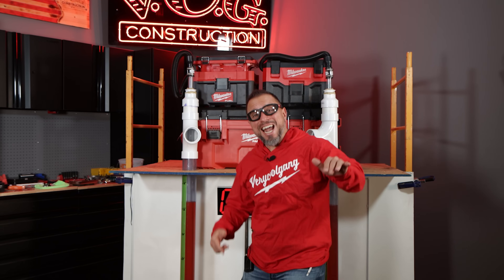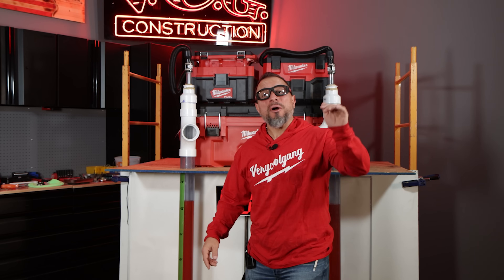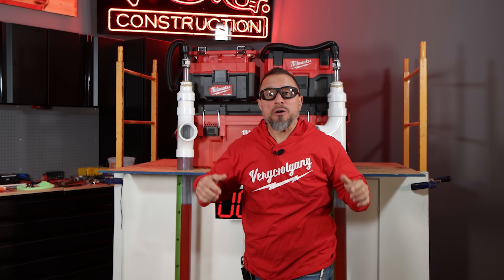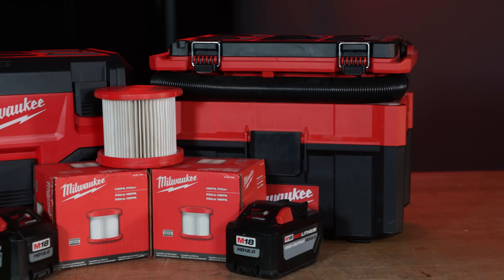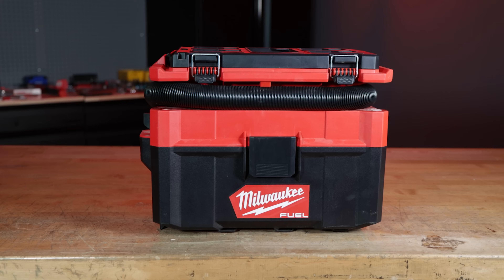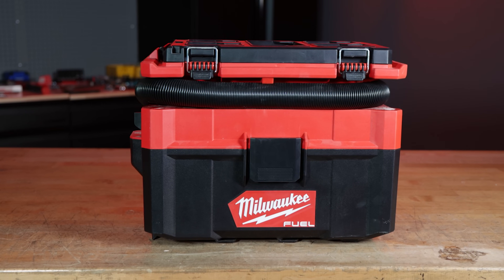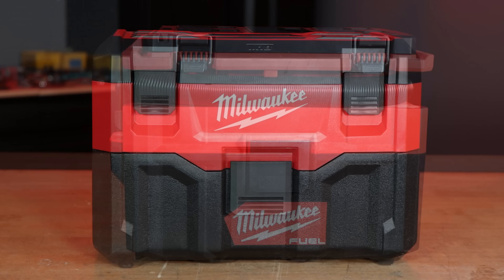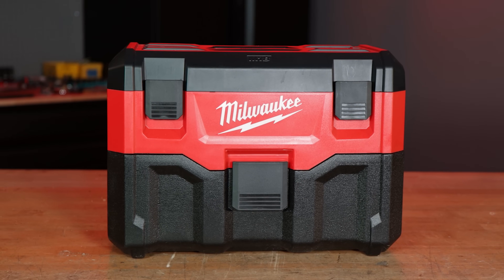In this video, we answer the question that you've asked over and over again: which briefcase-style vacuum from Milwaukee Tool is better, the two-and-a-half gallon Milwaukee Fuel Packout Capable Vacuum or the standard M18 two-gallon vacuum?